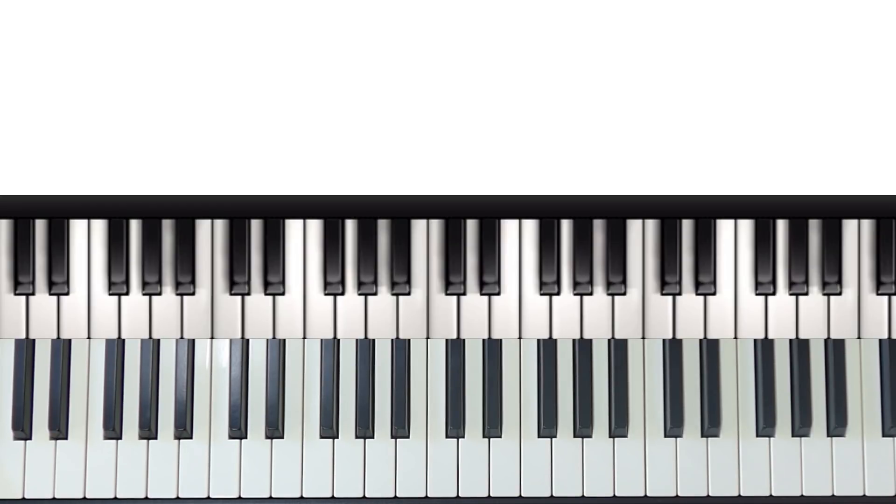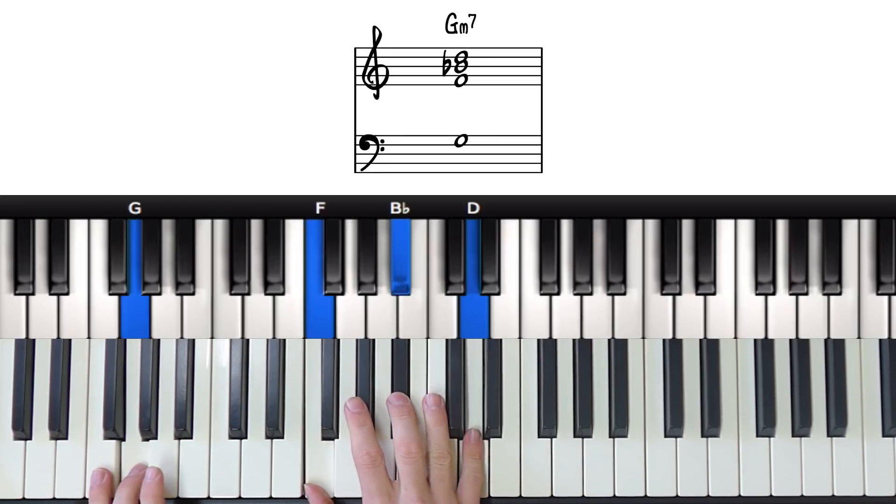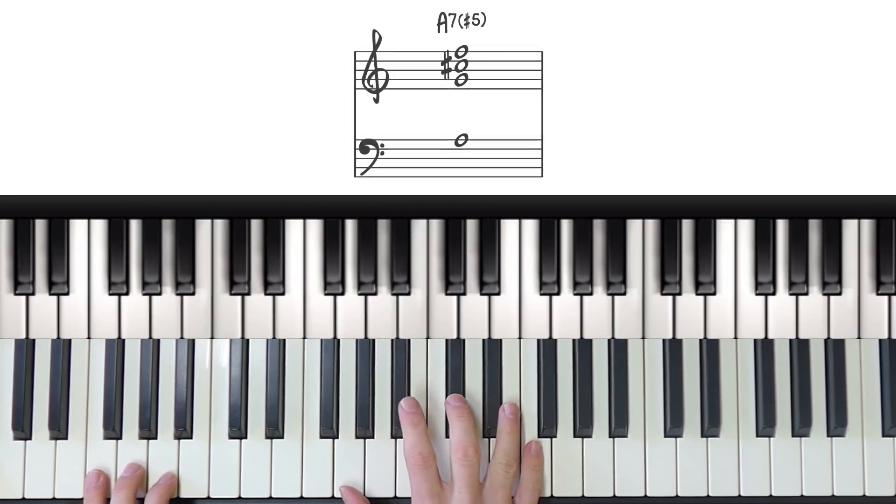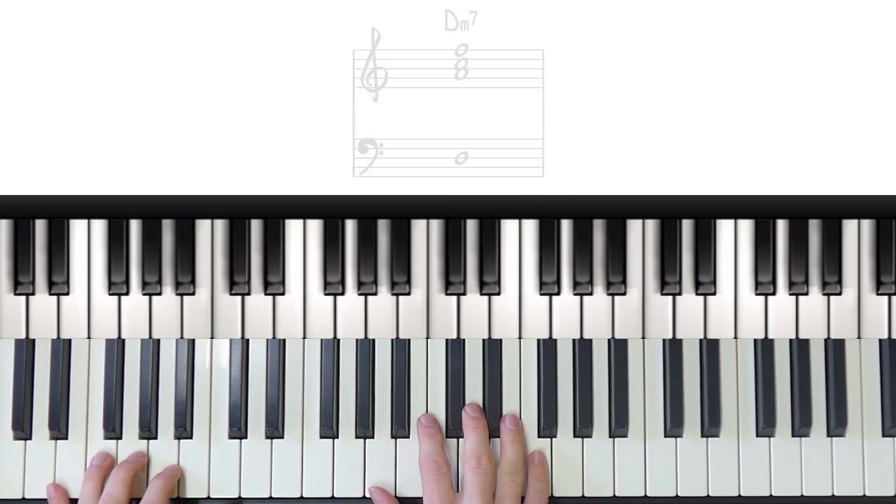So the chords themselves are G minor 7, A7 sharp 5, and D minor 7.